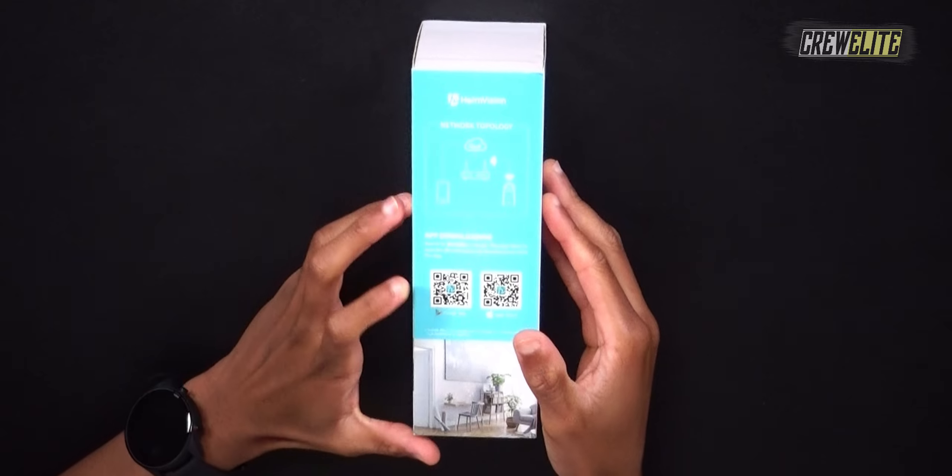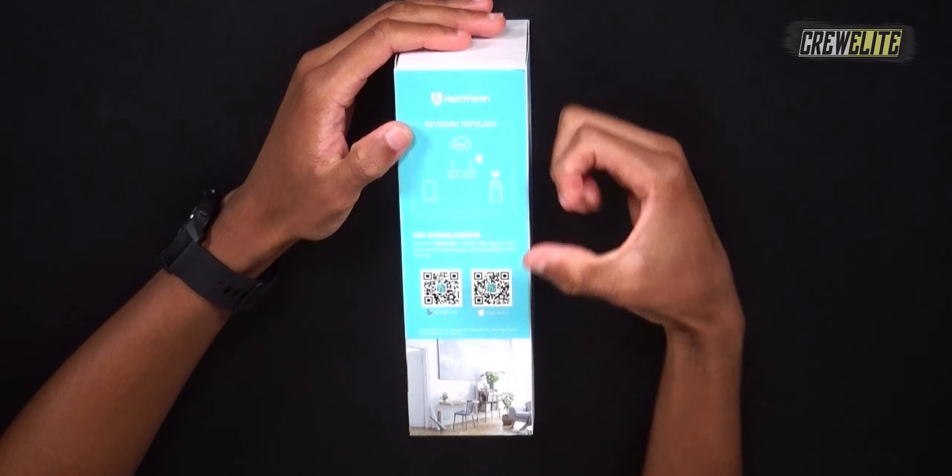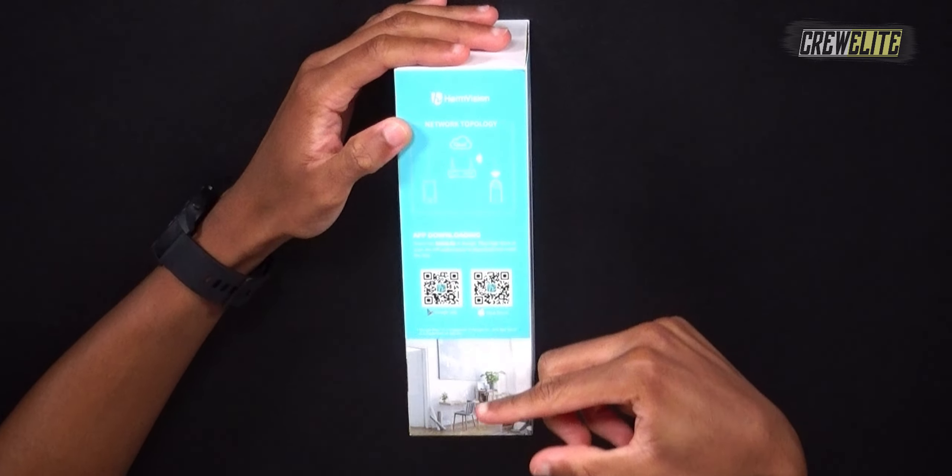On the bottom of the front there are some specifications. On one side they give you a QR code to install the HeMe Life application, available on Google Play or the Apple App Store. Another side has specifications and details you can pause and read, and another side lists key features such as it being waterproof and having two-way audio.